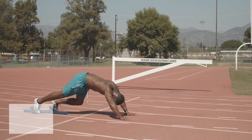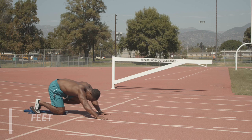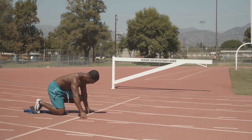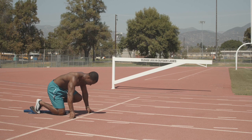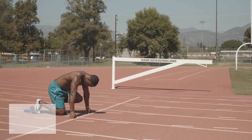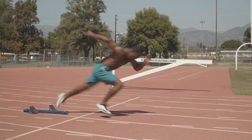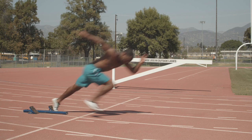All right, first things first, you want to make sure that we always back up into the blocks so that our feet are fully pressed up against the starting blocks for maximum force and explosiveness. After that, we want to make sure our hands are behind the line and directly below our shoulders. This way you can quickly and effectively bring them from the ground into the proper pumping position.